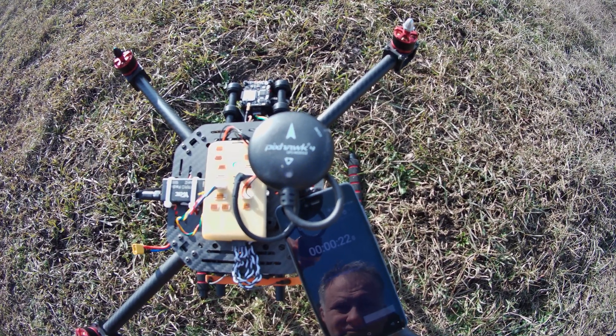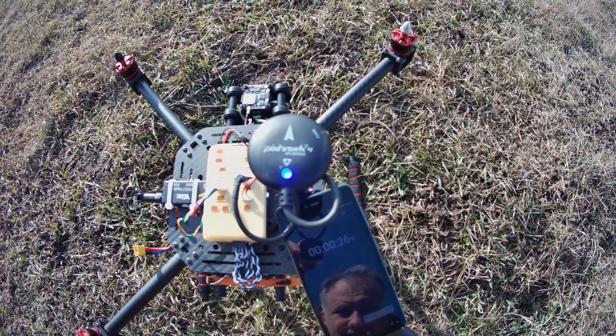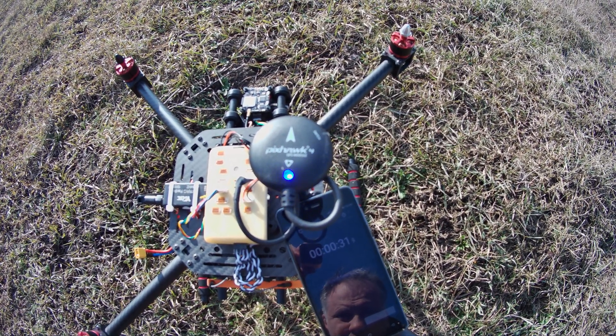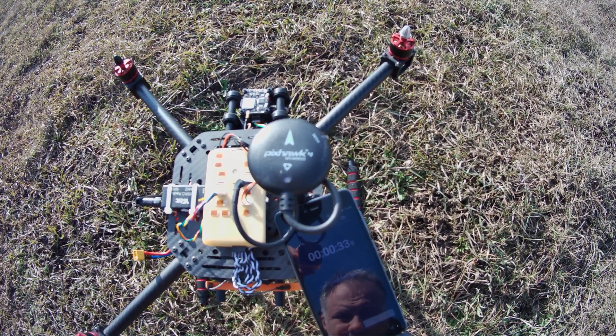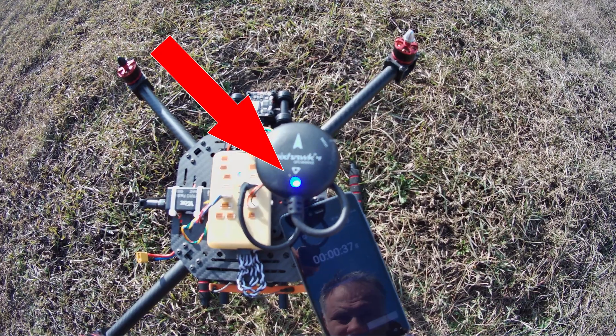You can wait for 10 minutes and the result will be the same. Sometimes after a long period you can get a GPS lock, but that case is very rare. As proof, the LED is blinking in blue all the time.